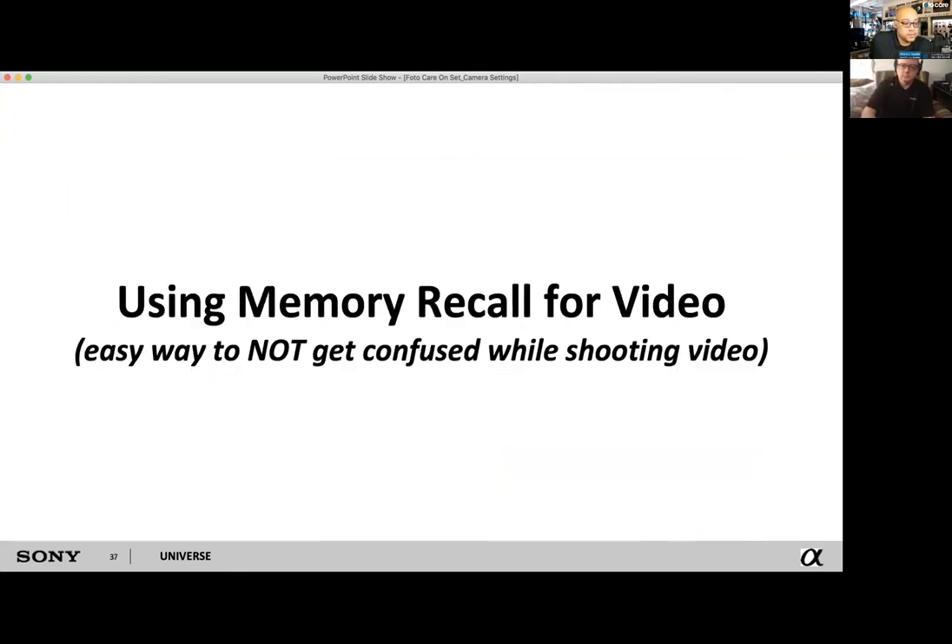This is a question I get a lot at the camera counter — memory recall. That's what MR on the dial stands for. It's a pretty in-depth menu, but one of the most useful things you can do as a video shooter. Gene, break it down.